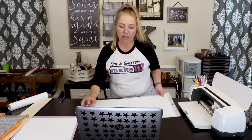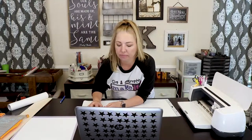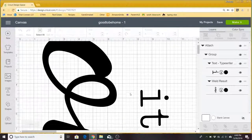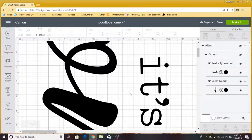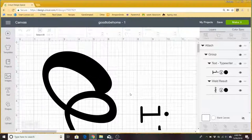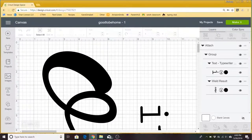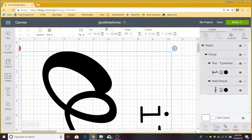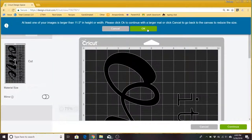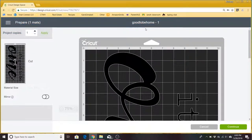We'll switch our files in Design Space. Here we have our text — 'it's good to be' is in the typewriter font and 'HOME' is in the Carlington font as well. In order to get these to cut exactly as displayed on screen, you'll need to weld the images together, which I've already done. All we have to do now is click make it. Double check your mat.